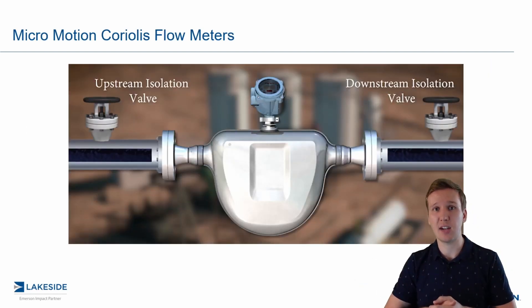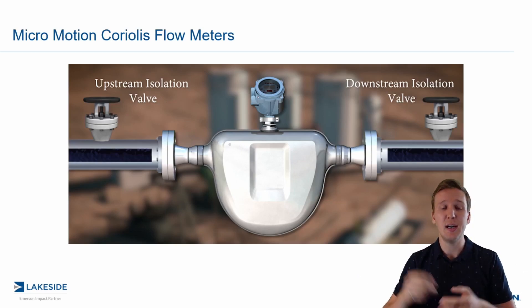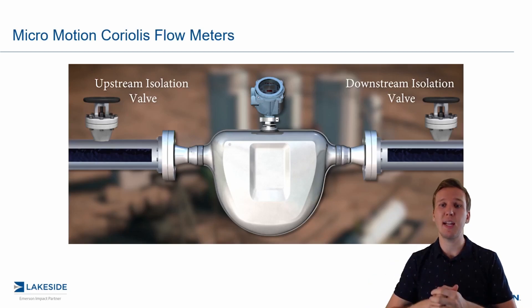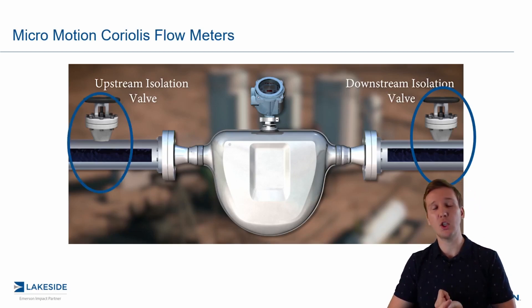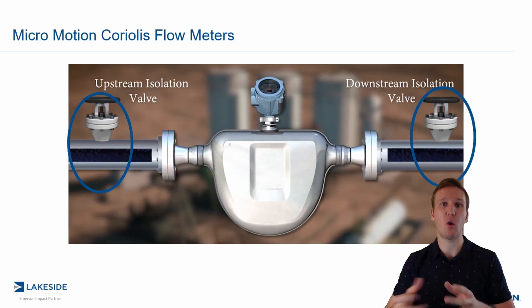So how do we go ahead and run our zero calibration? It's the exact same way as we run our zero verification. We want to make sure our flow is at the operating conditions and pressures and temperatures so that our flow meter is up to the correct temperatures. We want to do this for at least 20 minutes. And then we want to isolate first on the downstream, then on the upstream, verify that no flow is traveling through this flow meter and the sensor is full of product.